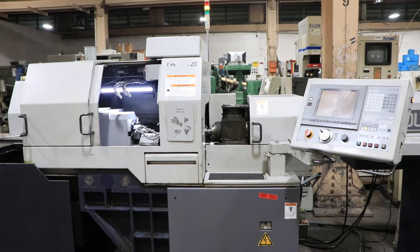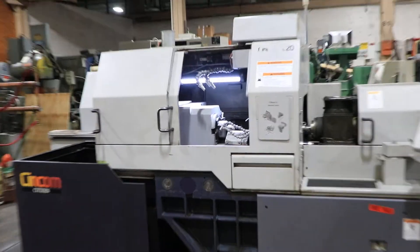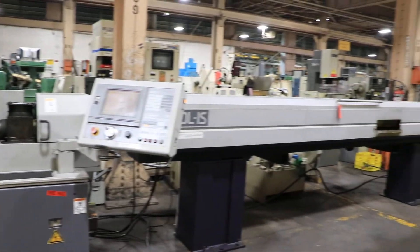Today we're going to do a video of a Citizen L20. It has a CAV-20L IS bar feeder.